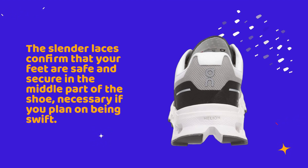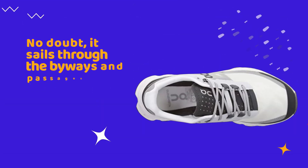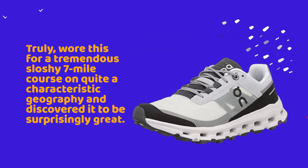It isn't crazily lightweight but still light enough for a trail trainer, and it gives off an airiness when jogging. No doubt it sails through byways and passages with its limited stack height, or ground clearance, from the Helion foam midsole.